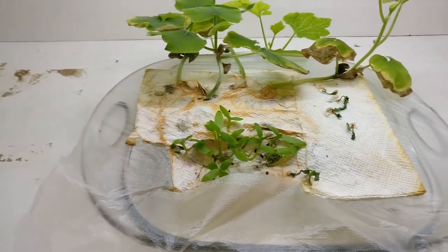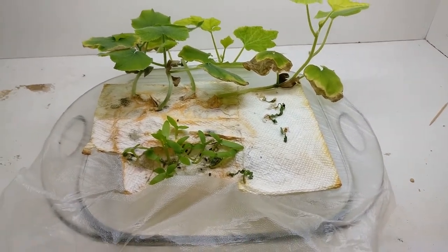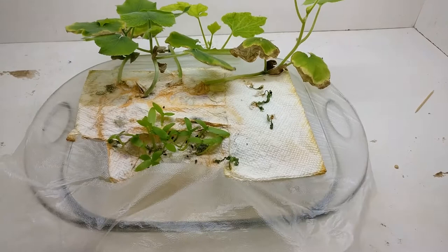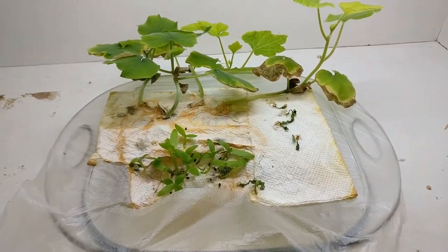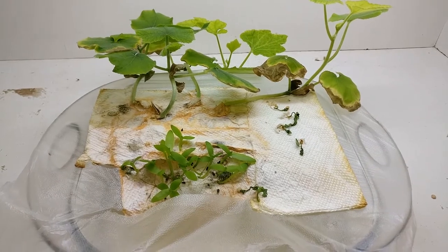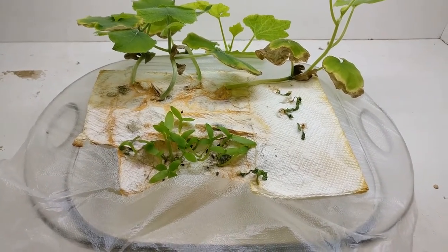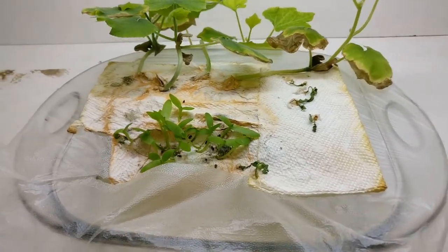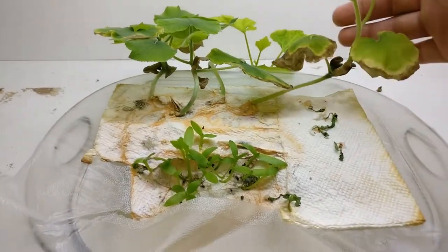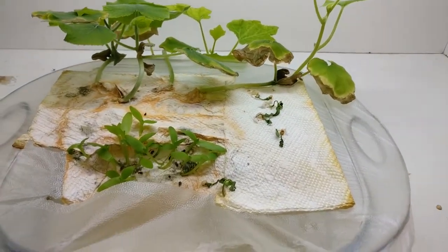I think what I'm going to do is replace this plastic here, put some new paper towel down, and get this moist again. It's disappointing — I know this was just a trial run and it wasn't even designed to get this far, but I'm kind of invested now. I want to see how this goes.